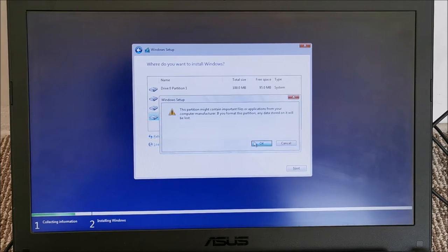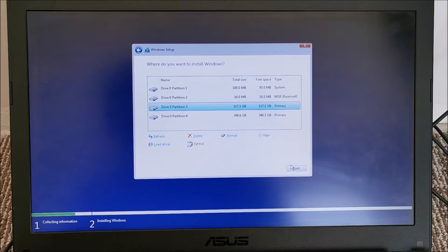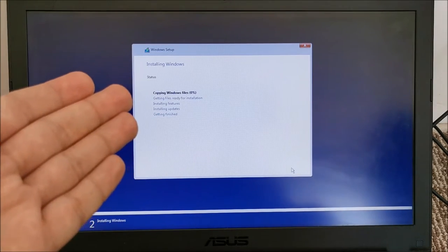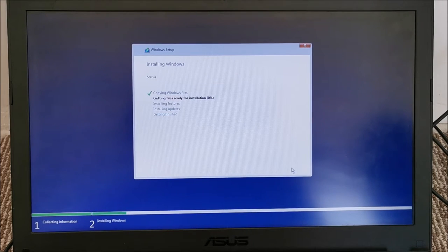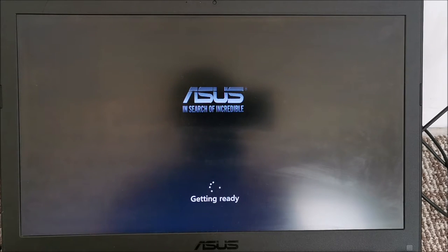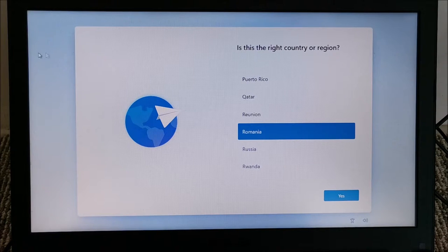The Windows partition doesn't need formatting — Windows will handle that itself. A quick format on the data partition, and now we install Windows on the main partition. Now just wait for it to copy files. The laptop rebooted and is continuing the install. It stayed at one screen for over an hour. The install itself honestly didn't take longer than Windows 10, so that's fine.